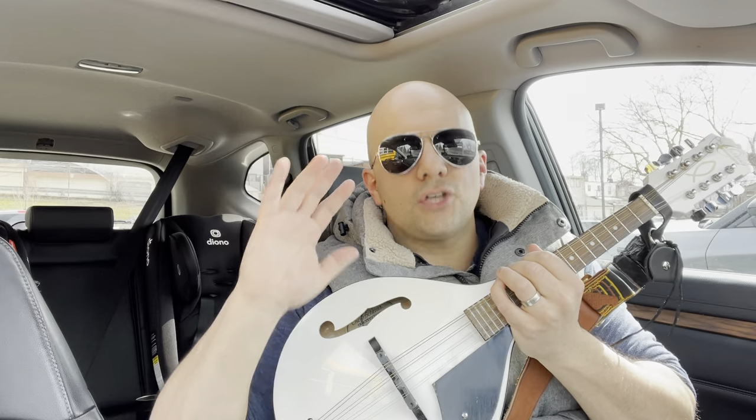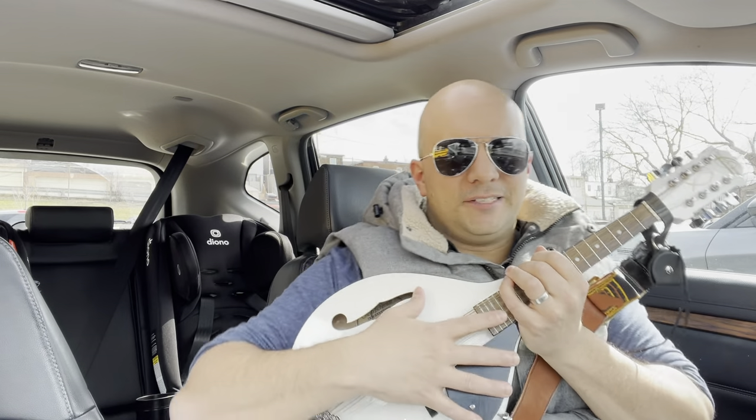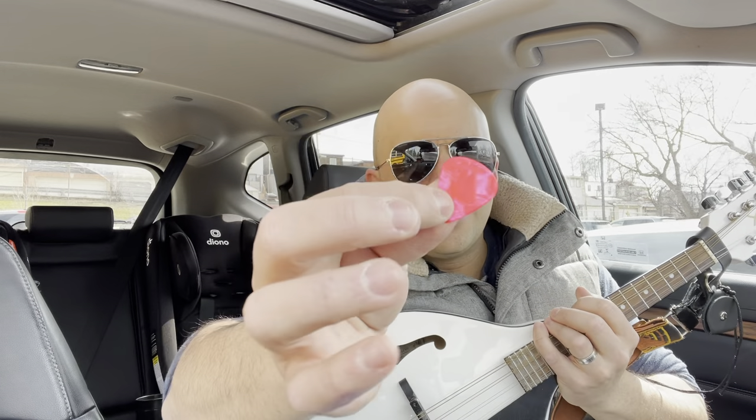Now by picking a mandolin, I'm not talking about choosing the specific instrument. I am speaking about picking the strings in terms of finger picking and picking with a pick like this. This is a guitar pick or mandolin pick — they're very, very much the same thing.